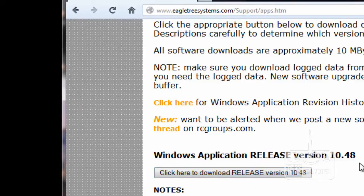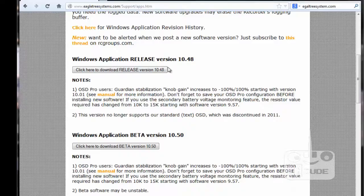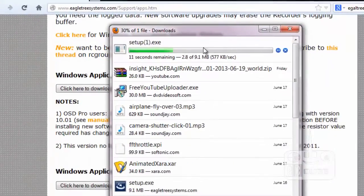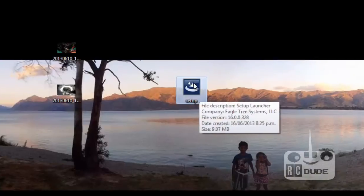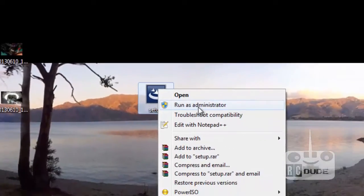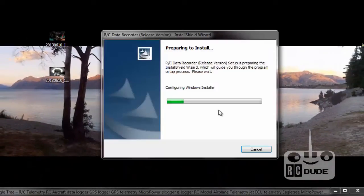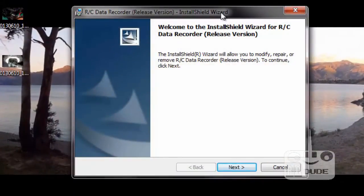When you click on the latest software, the page will come up where you can download for Windows or Mac. I have Windows, so you click 'Download Release Version 10.48' - don't worry about the number, it could be 10.49, 10.50, 10.51, because it's just the upgrade version. Click there, save the setup file, and it starts downloading - it's about nine-point-something MB. When the download is complete, if you have Windows 7 please run it with 'Run as Administrator'.